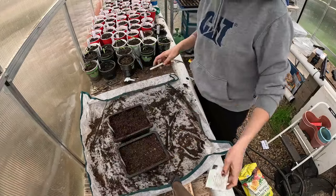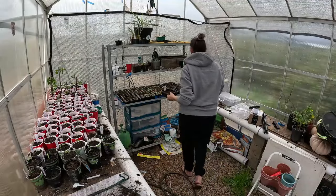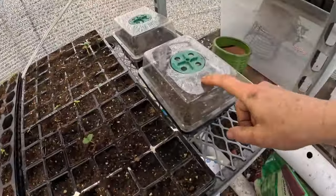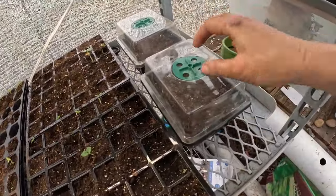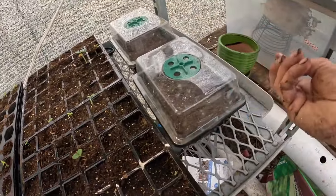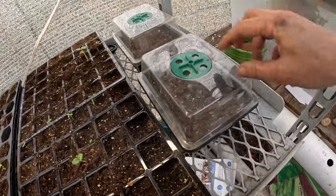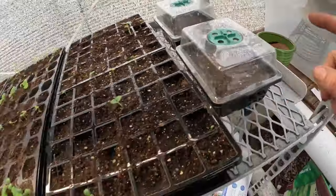So I don't forget, that's going to go there. I just planted onions in these two planters right here — I just sprinkled them on. There was no rhyme or reason to it because onions are really easy to pull apart once they've sprouted, so I'm not too worried about how close together they are. Those are in there.